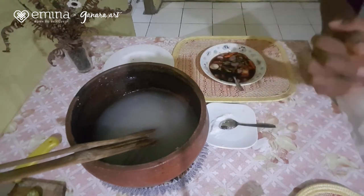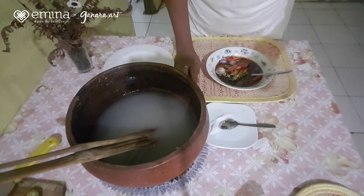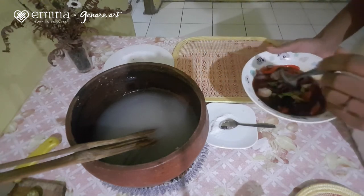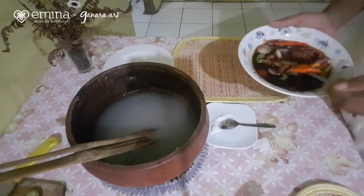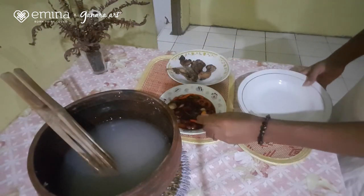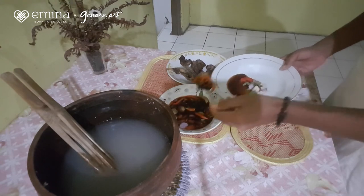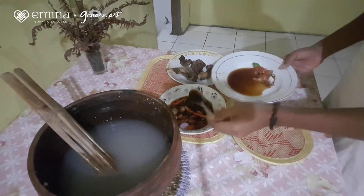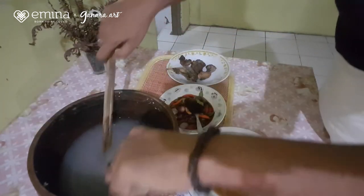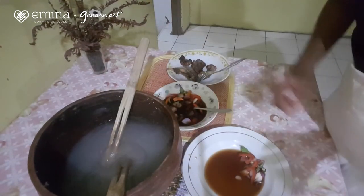Kita tinggal makan. Sebenarnya pelengkapnya itu bisa ikan bakar, atau kuahnya bisa juga ikan kuah kuning. Kalau teman-teman lebih suka kuah apa, boleh. Tapi kalau di Maluku, kami lebih suka makannya dengan kuah colo-colo atau dengan ikan kuah kuning. Sekarang sudah siap makanannya, kita coba dulu. Kita siramkan kuah colo-colonya. Saya punya ikan di sini — kalau mau makan dengan kuah colo-colo, itu baiknya ikan bakar.